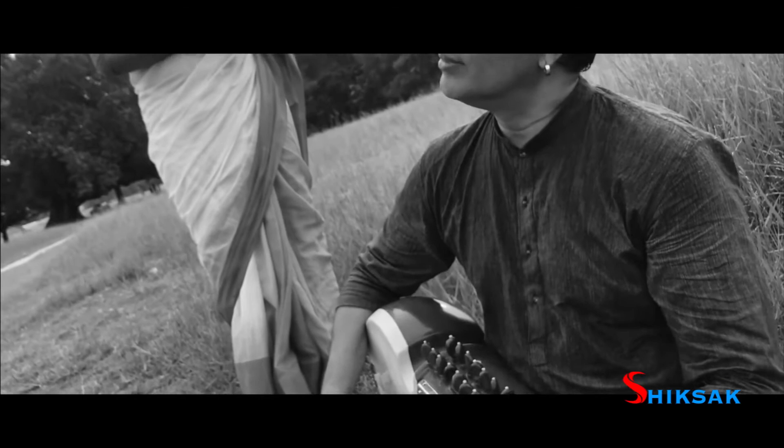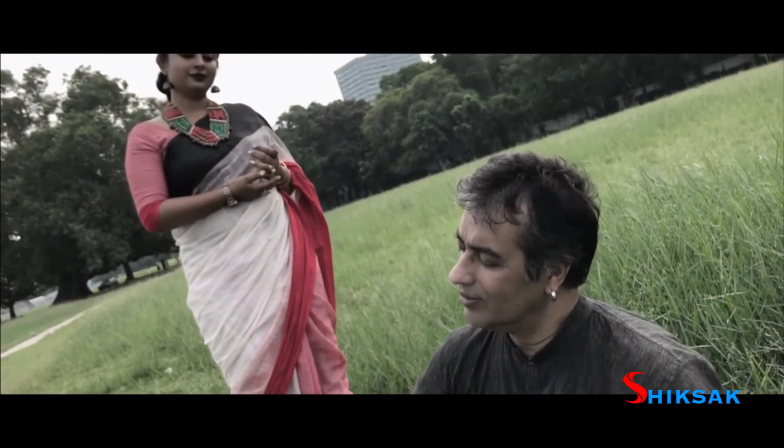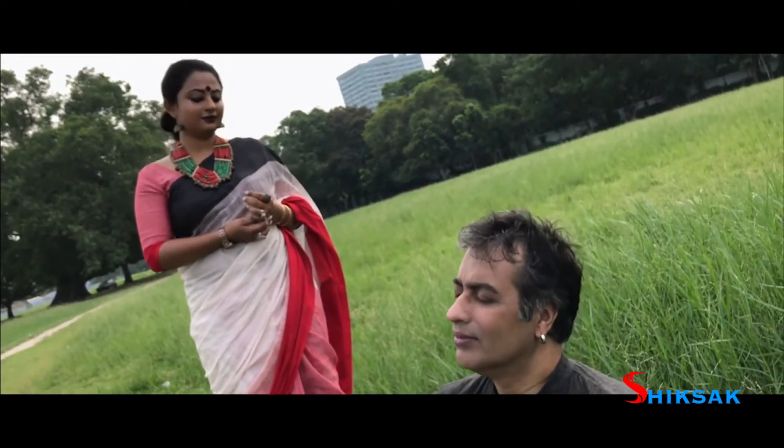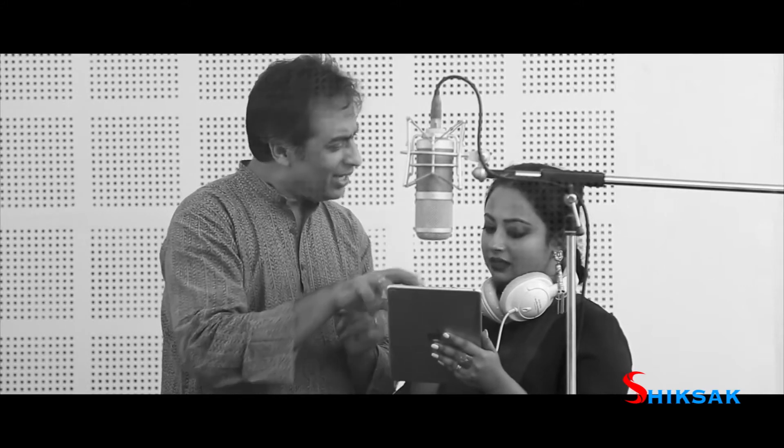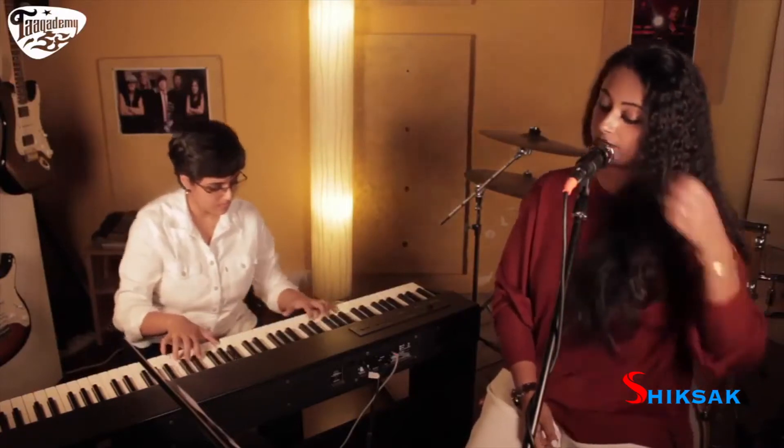Moving on to the advanced voice training module, it is all about how you take your singing from an amateurish to a professional level. We focus on your breathing pattern and its nuances, how to pitch-perfect your voice, your resonators, your vowels, synchronizing with rhythms and beats, your voice modulation, and your voice flexibility — all of that gamut comes into account in this particular section.